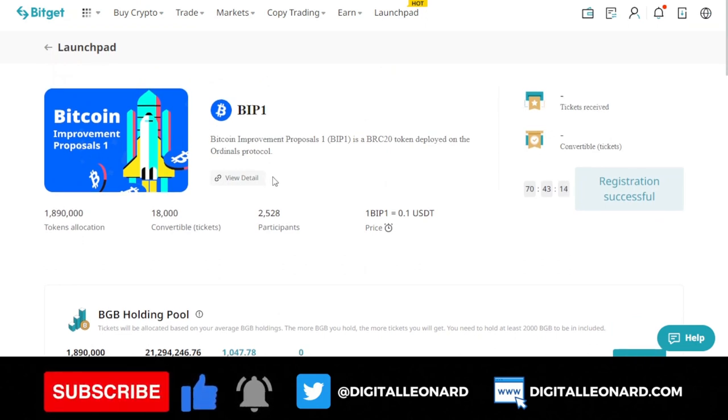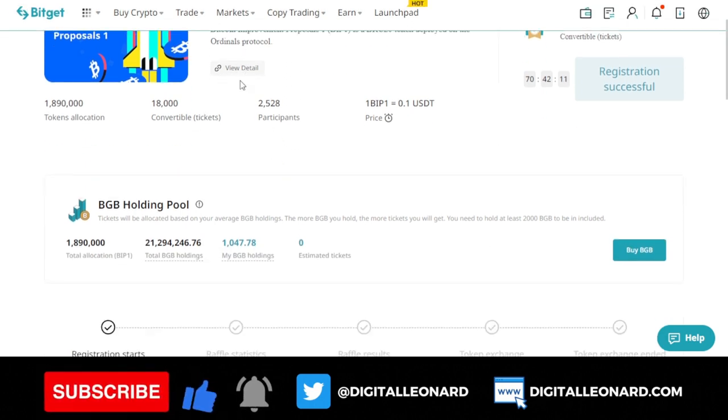Once you click on launchpad it brings you to the launchpad page, where you will see the Bitcoin Improvement Proposal One token launchpad that is ongoing. The BIP1 token is a BRC20 token deployed on the ordinal protocol. You can click on view details to see more, but note that the token allocation is shown here for the launchpad program, and there are up to 18,000 tickets available, with currently only 2,500 participants.